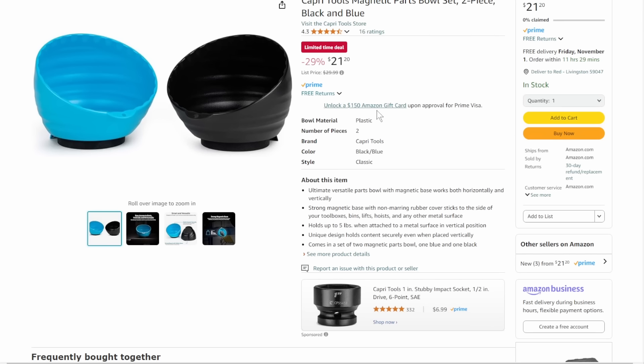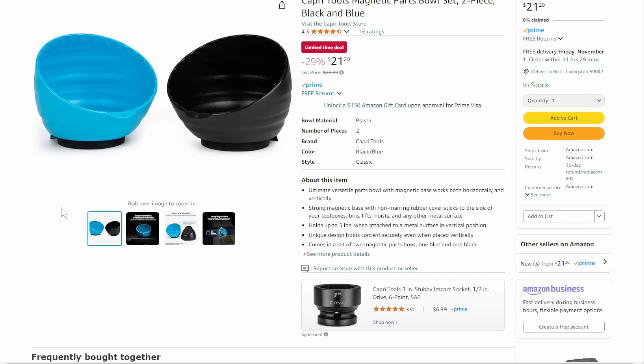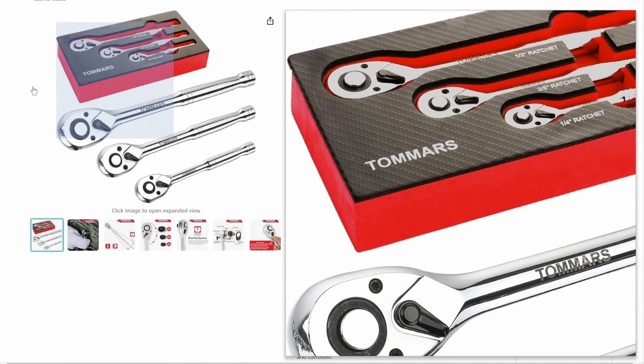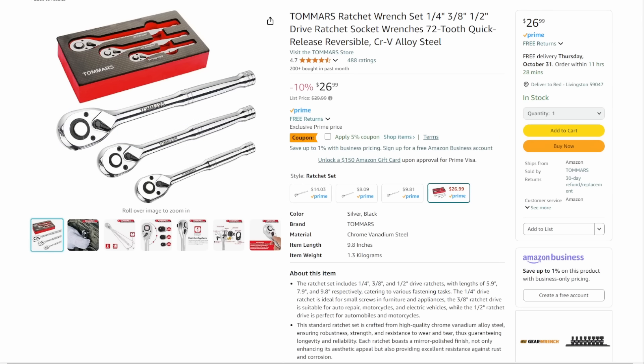We've got Capri Tools magnetic trays — I like these because you can toss them across the shop and the magnet holds everything in place. $21.20 for the set, limited time deal. Also, the Tamaris ratchet set — budget level, entry-level DIY. There is no knurling, and Tamaris, we need to have a talk — you can't leave out the knurling. Anyway, $26.99 with a 5% off coupon, comes with a foam tray. If you're looking for a good little starter kit that keeps things organized, maybe not a bad choice.